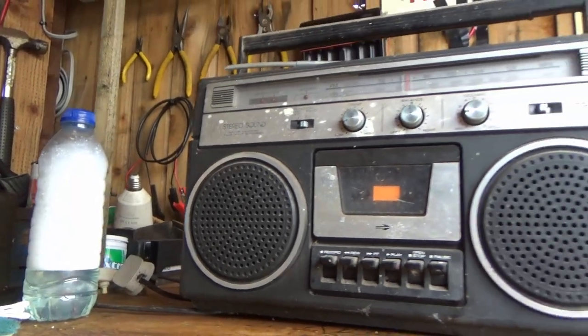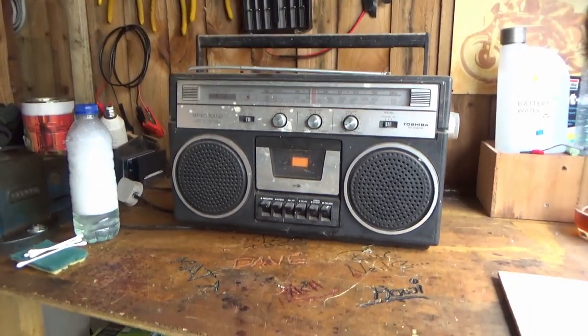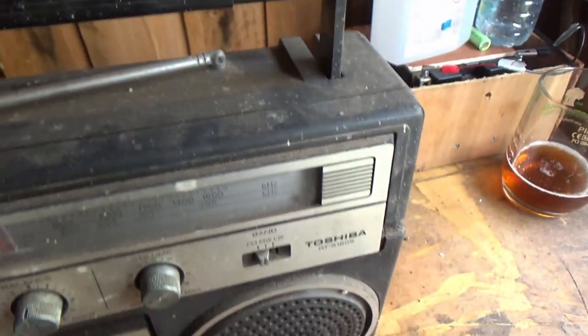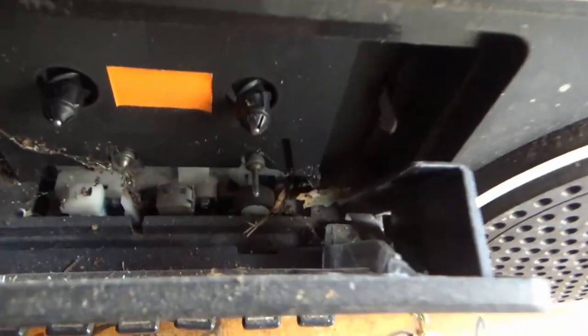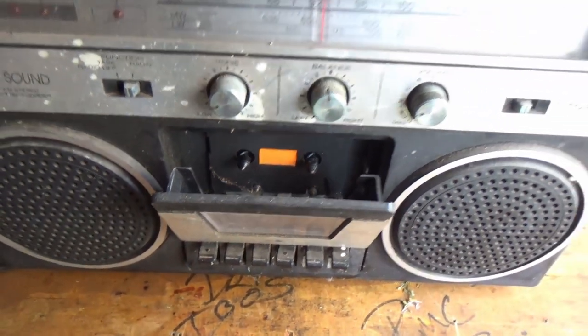Ladies and gentlemen, in the shed today we have a Toshiba RT5160S. It's in pretty mucky condition - quite filthy. And if we dare look inside, we can see grass and spider webs and dirt and grime all over it.